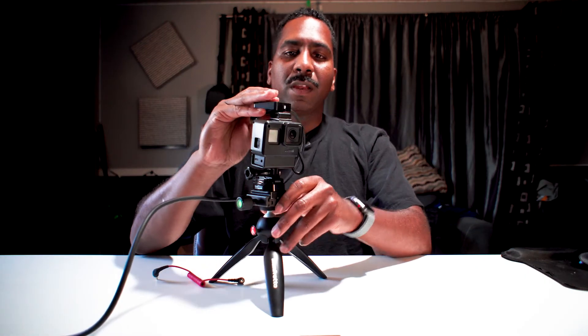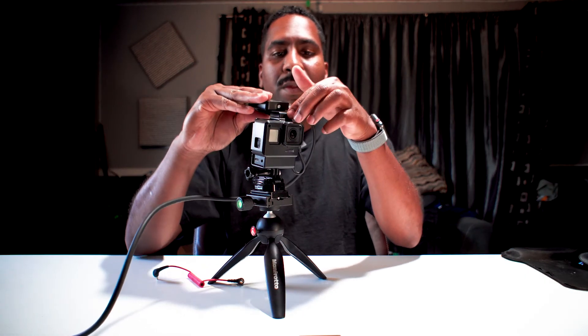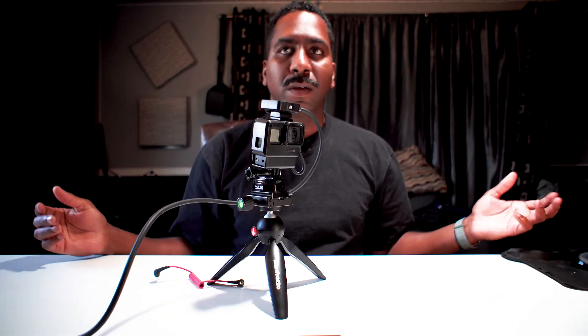You take the Wireless Go, slide it under there. Of course, the cable's not there — all good to go. Nobody's wondering, 'Oh, where's the microphone?' The microphone is right here. This is all you need to vlog, minus this little black cable.